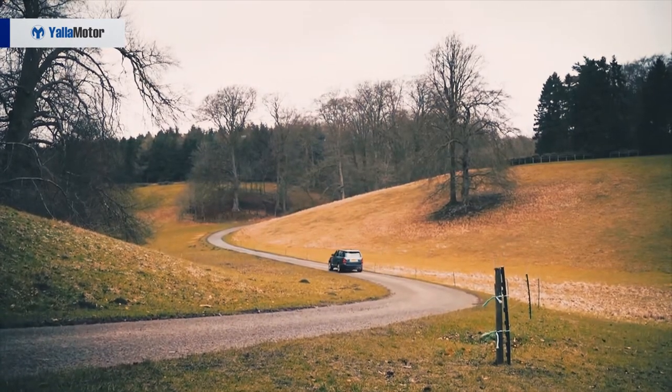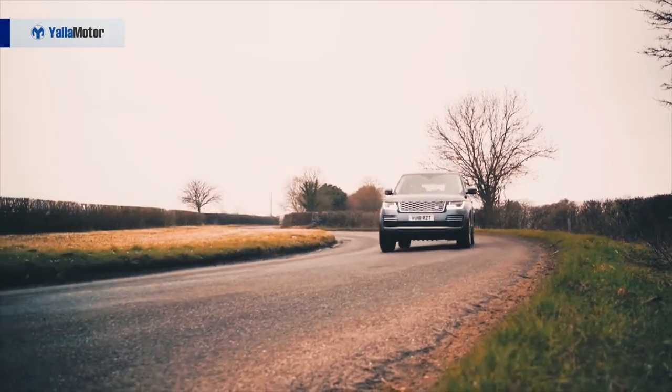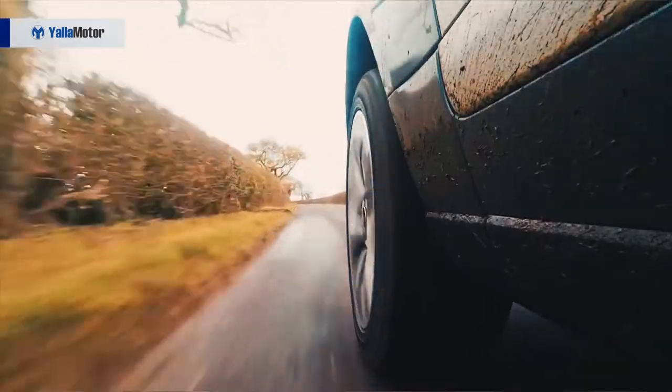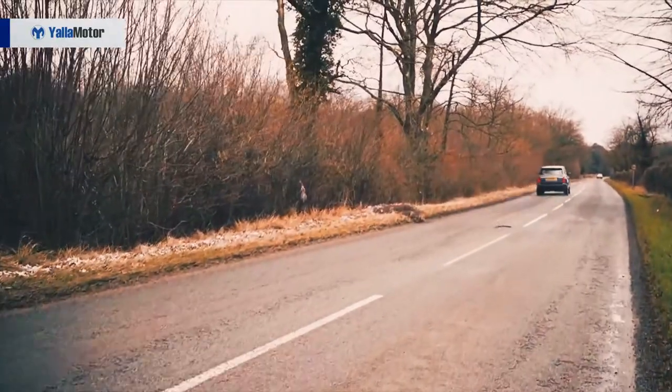Driving on the grounds here at the Marlborough estate, it seems to be taking the road in a very smooth, supple sort of way, despite the fact that it's riding on 21-inch alloy wheels with low-profile tires.